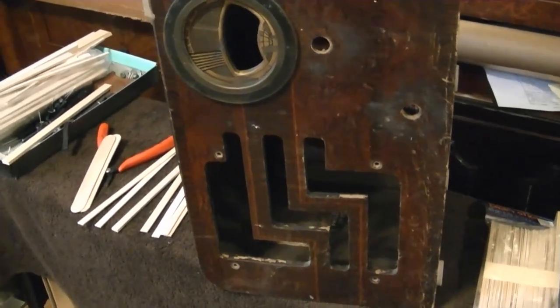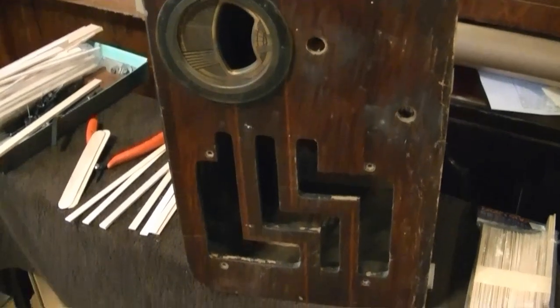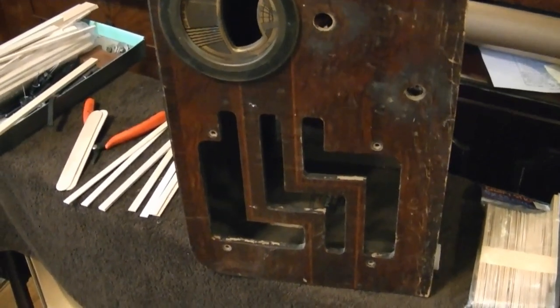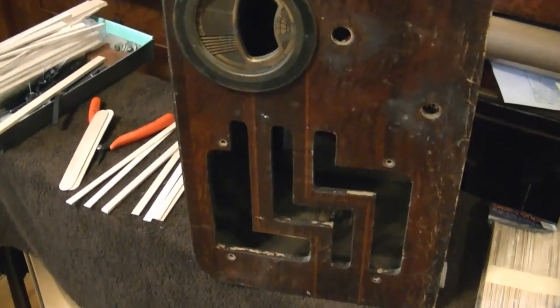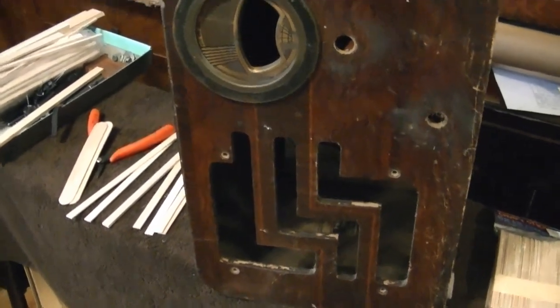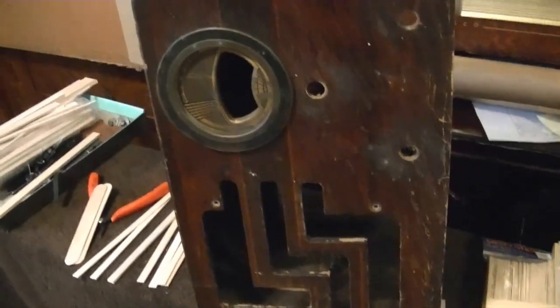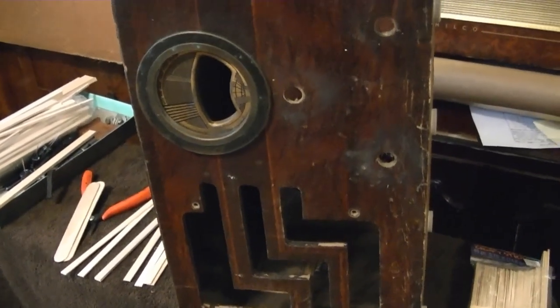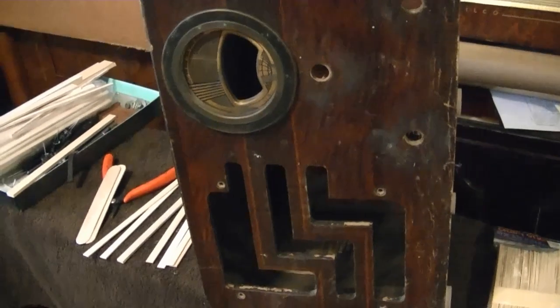At the end of the last video on this Philco 3862, I said I was going to put the restored chassis back in the cabinet and put it away for safekeeping while I got back to other projects. However, when I went to reinstall the chassis, I realized the cabinet was in pretty poor condition and really needed to be stabilized.